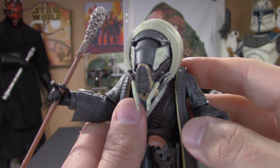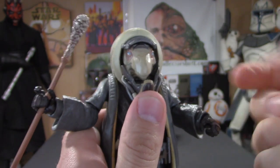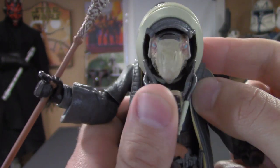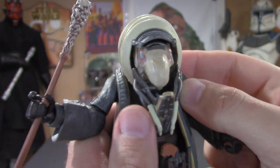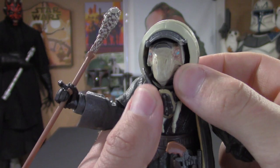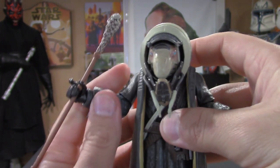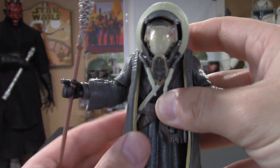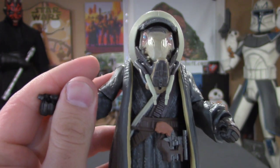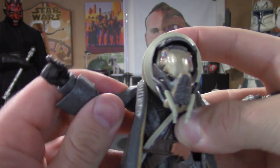One of my favorite features of this figure is the removable mask — you can see his awesome face right there. This lower piece you can't remove, but you can push it down. He comes with a really cool looking staff and a little blaster, which we'll get into in just a bit. Now we're going to jump right into the articulation.